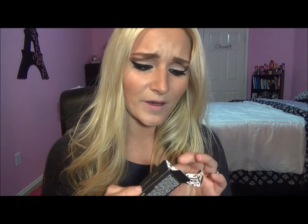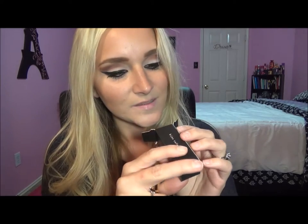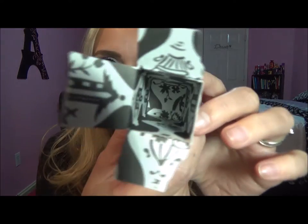Before I apply this, can we just talk about the packaging for a second? I like the little black box. I love the inside of this box — I think it's just cute. And this bullet — it looks like this little gold bullet. I love it. It's just so fancy.